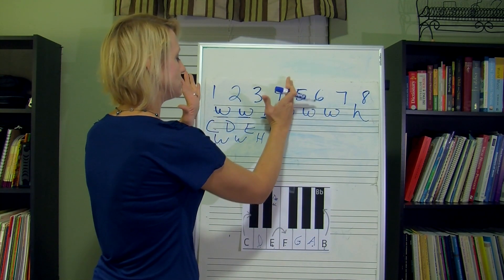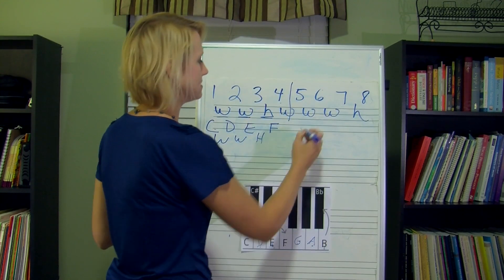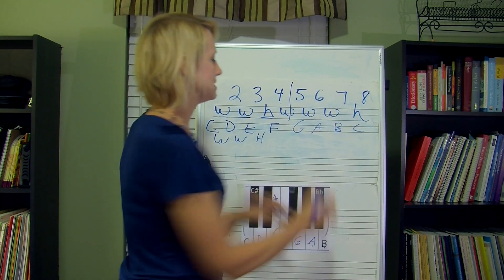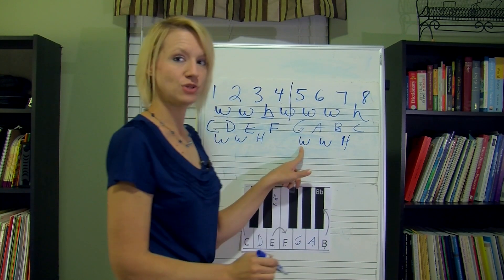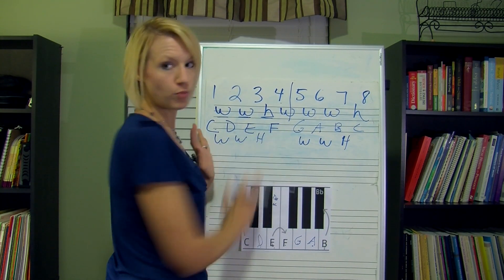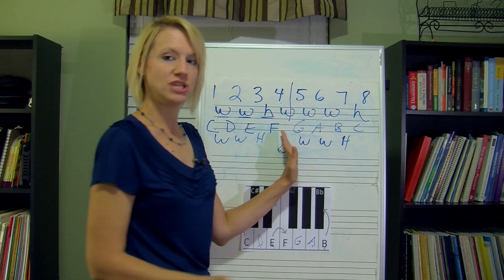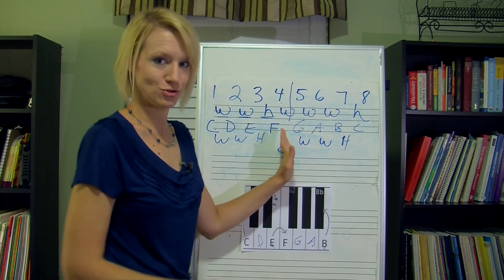So this is the first half, because C through F is the first half of the scale. The last half of the scale is G, A, B, and C, which is the exact same thing. We have another whole, whole, half pattern — between G and A is a whole, A and B is a whole, B and C is a half. So C, D, E, and F make up one tetrachord. Then G, A, B, and C make up the second tetrachord.